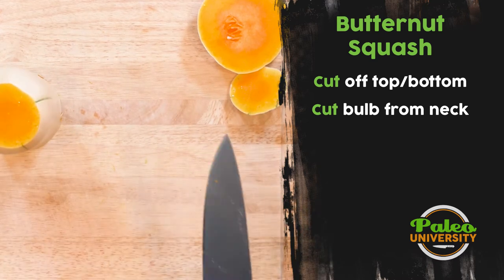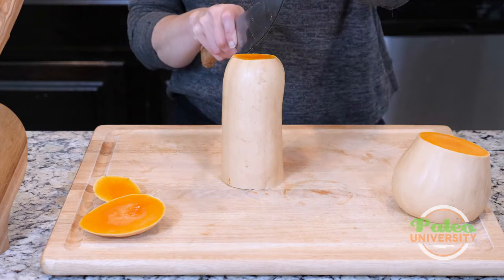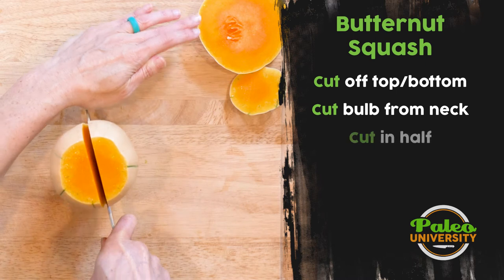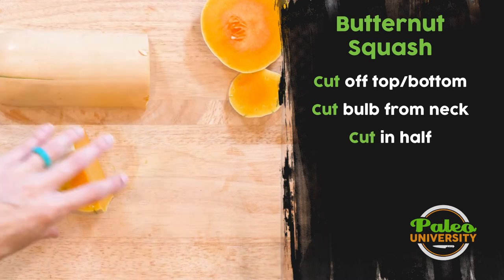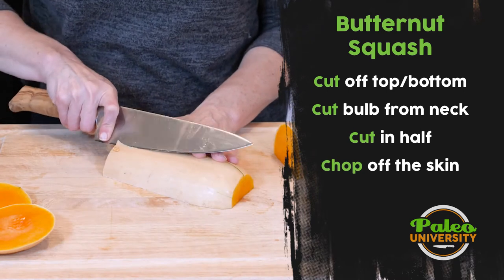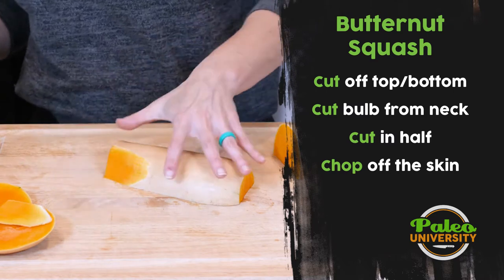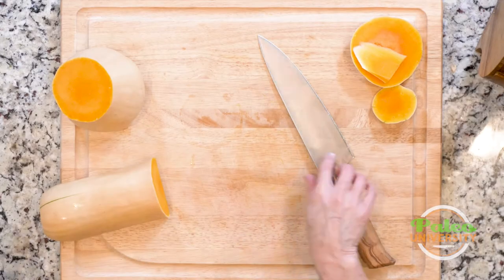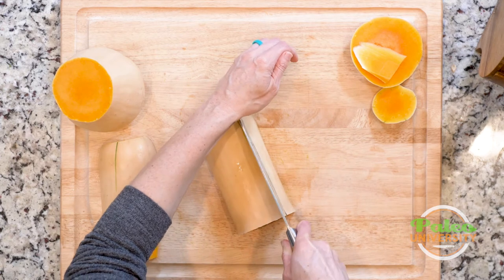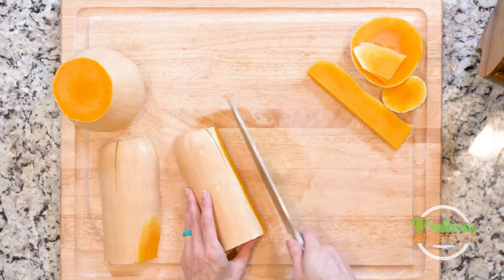So now I've got the neck. This piece is pretty easy to deal with, but I do want to get it into more manageable chunks. So I'm just going to slice right down the middle. Now I can put it down on its cut ends and use my knife to start taking off edges. Instead of doing it like that, I could actually take it like this and cut down the side a little bit more and kind of square it up.